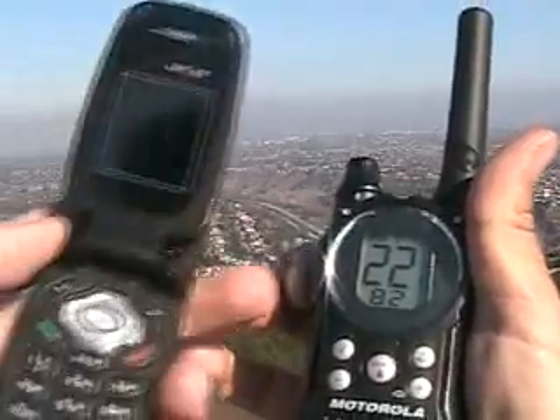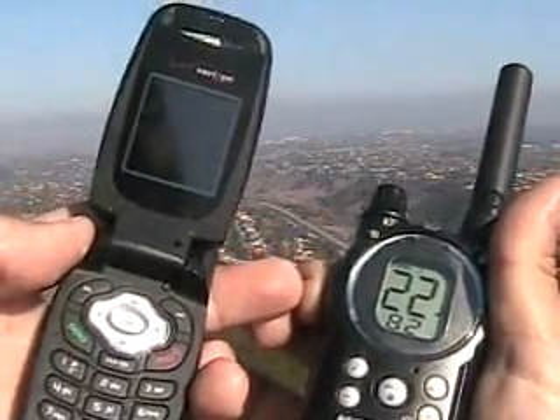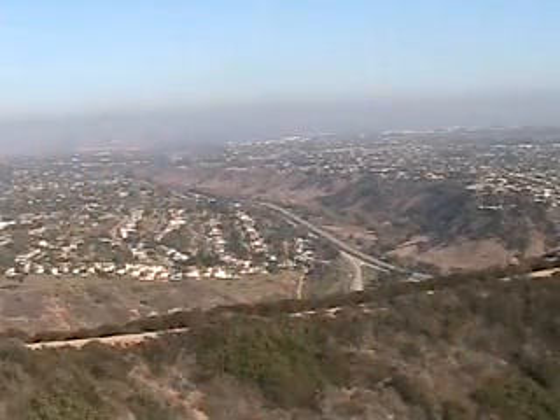Again, I just push this button right here. I'm going to push the puck, and the camera goes. All right, Carolyn. Thank you.